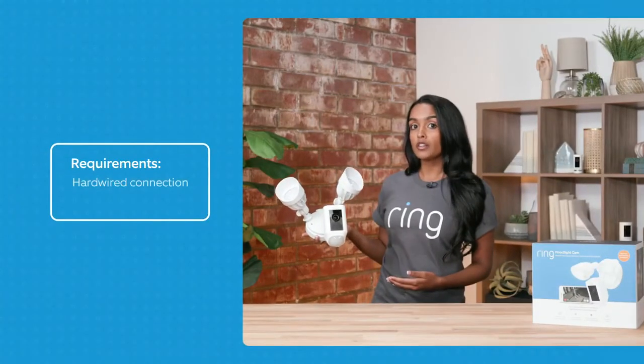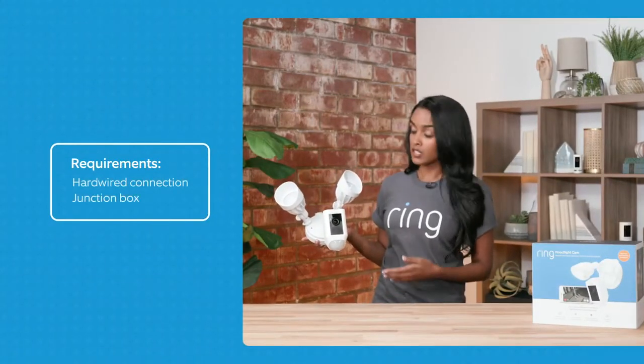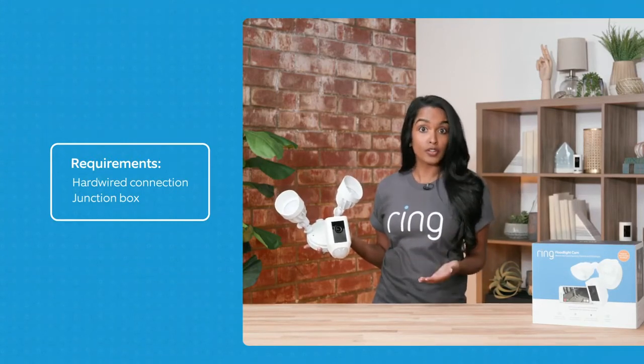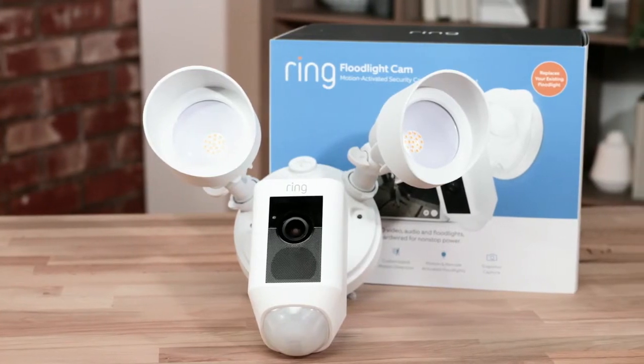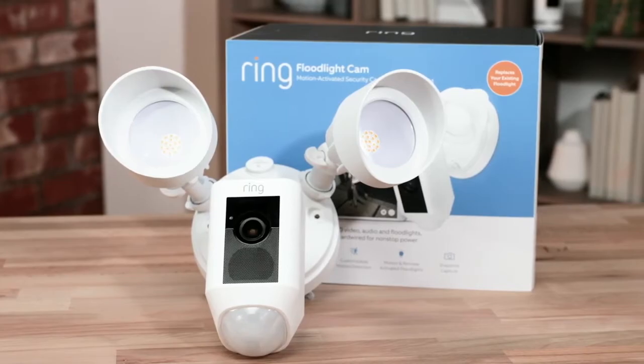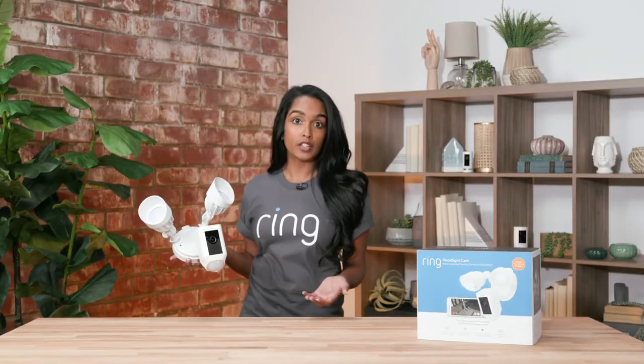It does require a hardwired connection and a junction box. Specifically, if you have an existing light fixture, it's perfect. So if you have a floodlight that you want to swap out to upgrade to a Floodlight Cam, it would be perfect. If you don't have one, you do need to install a junction box, so we would recommend getting a licensed electrician if you're not comfortable with advanced DIY.